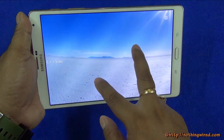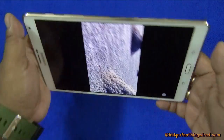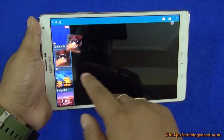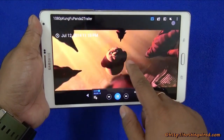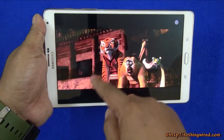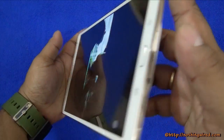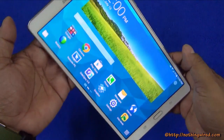Even when you zoom in completely you can still see all the details — that's how crisp it is. We played a promotional high-quality video and then a film trailer just to make sure everything looks natural and not overdone for display purposes. The blacks on screen are very very dark and the viewing angles are superb. Images and videos look perfect.